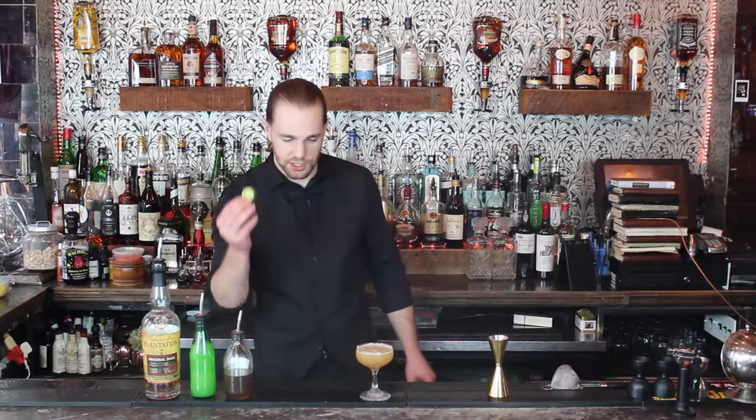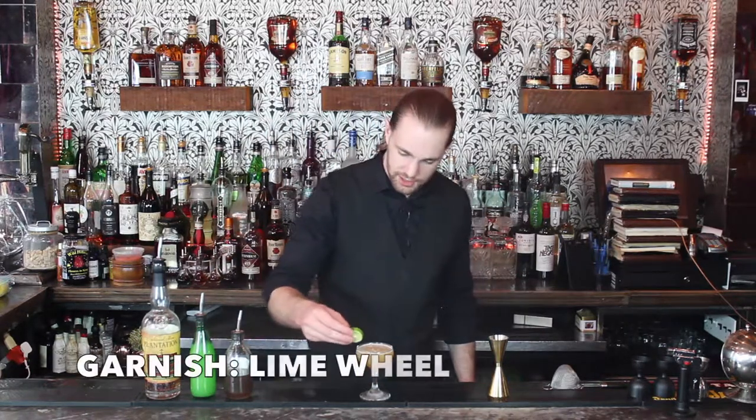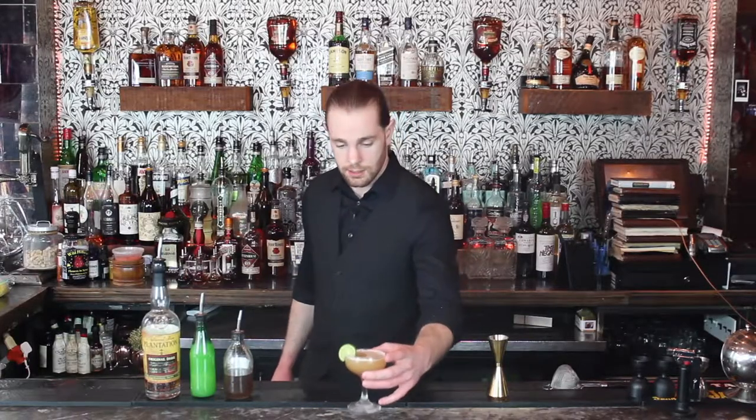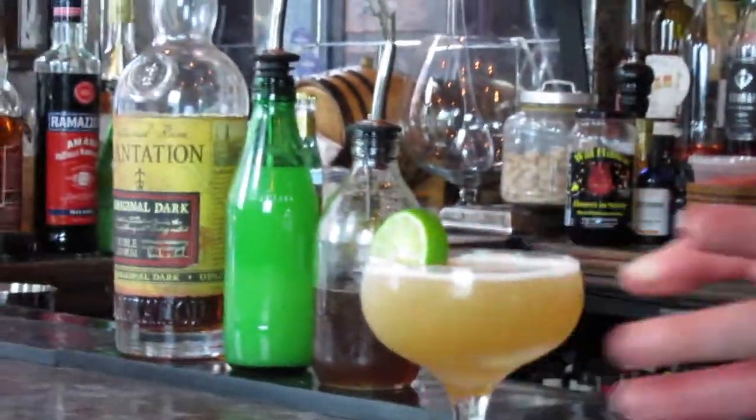I'm just going to go ahead and garnish this with a lime wheel. I have these little key limes — they look great. And that is the classic daiquiri. Now you're good, everybody.